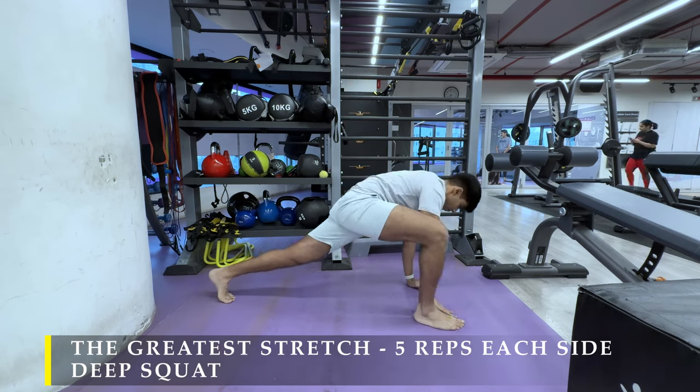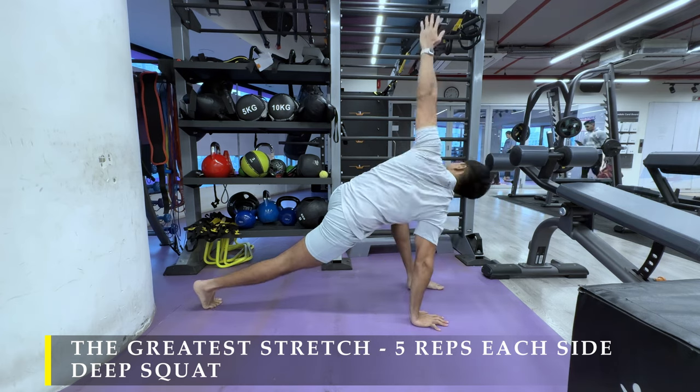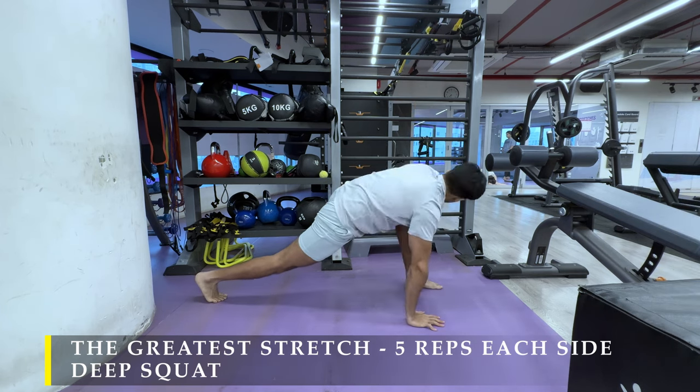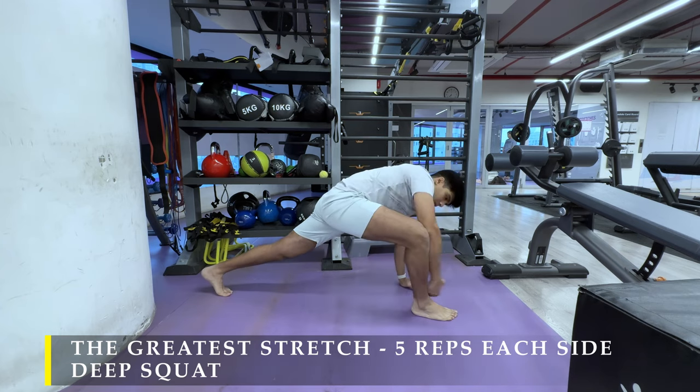Now after finishing the greater stretch, we do deep squat. Sit in a squatted position for at least a few seconds — you can do that at any point of the day. Sit in a deep squat for multiple minutes at your own pace.